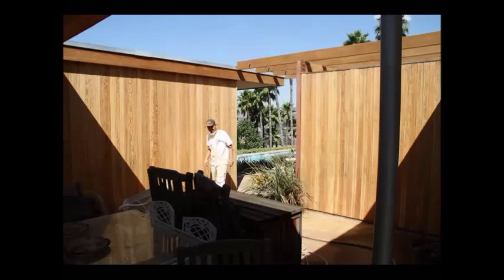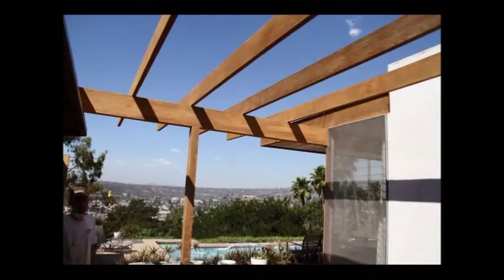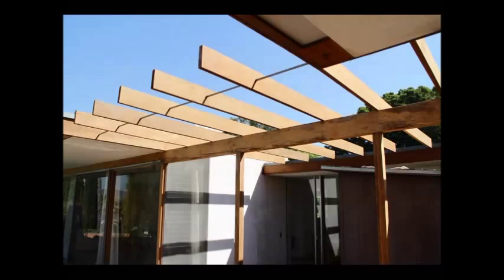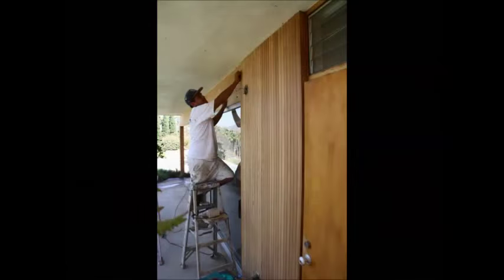We went through quite a bit of sandpaper on this project, but you can see it was well worth it. These beams had not been capped, and so we made sheet metal drip edge caps for them to protect them.